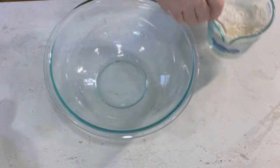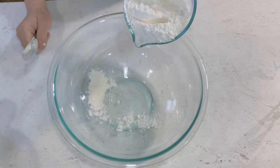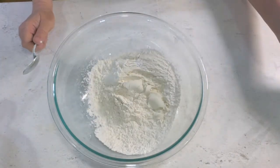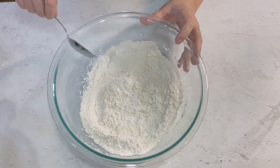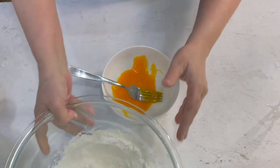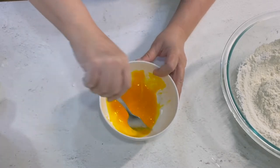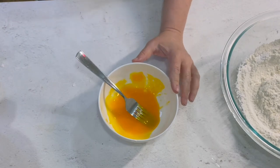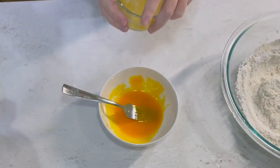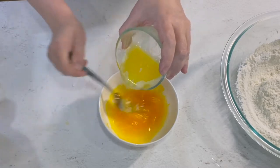Now all we have to do is add our two cups of flour that we've mixed the baking soda, baking powder, salt, and sugar into. Set that aside. We're going to take the egg yolks and beat them up with a fork. They don't have to be fluffy or light yellow or anything — we just want them to be well mixed. To that I'm going to add the melted butter, which has cooled. You don't want to add it hot or you're going to have scrambled eggs. This is a third of a cup of melted butter.